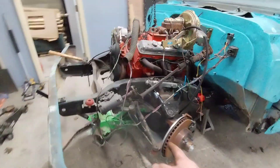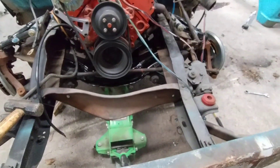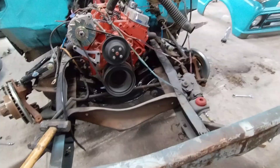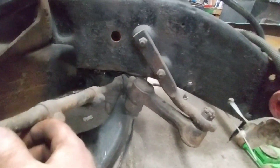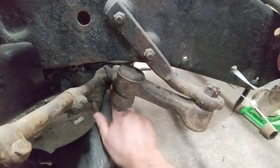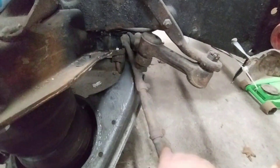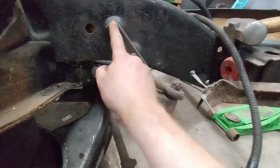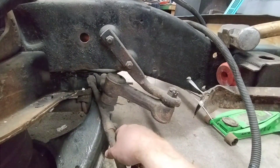So the crossmember is fully bolted in — don't need the jack anymore. The big issue we have is this tie rod right here, which is sitting right on the control arm. I can't even bolt this up. So what I'm going to do is unbolt this, drill some new holes over here, and hopefully that is the issue.